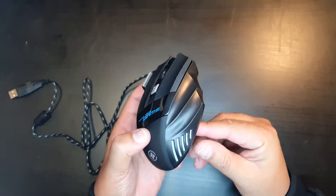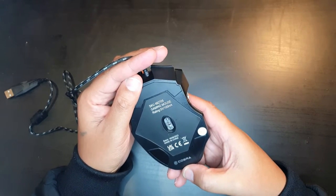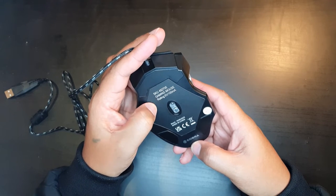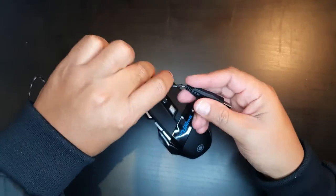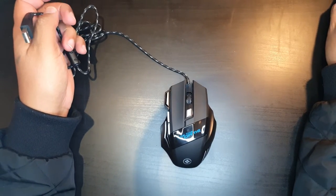It is ergonomic as you can see. At the bottom we've got the laser sensor, the Cobra logo, the SKU number, and the rating — 5 volts, 100 milliamps. Let's plug this in and see how it works.